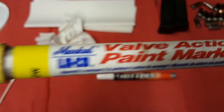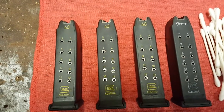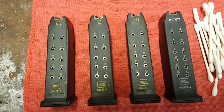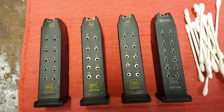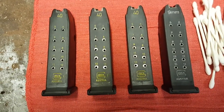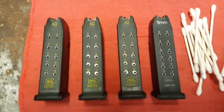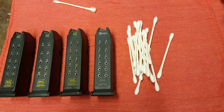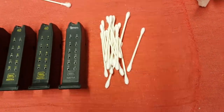Instead I opted for Dupli-Color hot tires tire paint in white for 9mm, and Markal valve action paint marker in yellow for the .40s. They show up pretty well, and the capacity markers and caliber markings stand out really well. The Glock Austria logo I just did for looks, but in low light situations that'll help. My eyes aren't that great especially at night without my glasses, so that's why I went with these color choices.